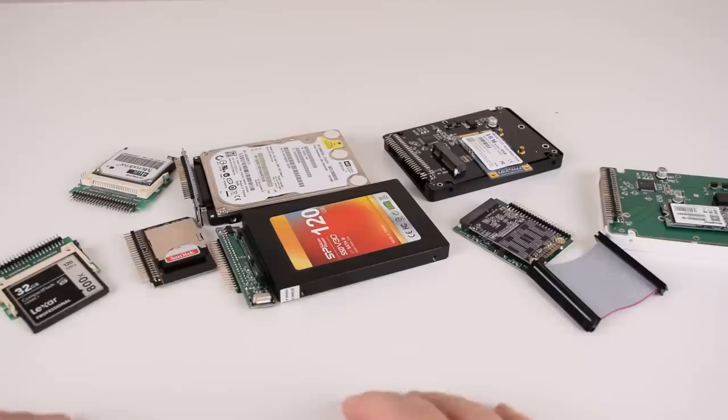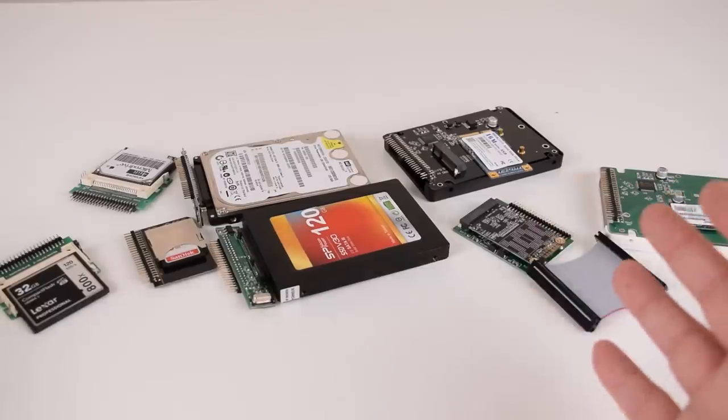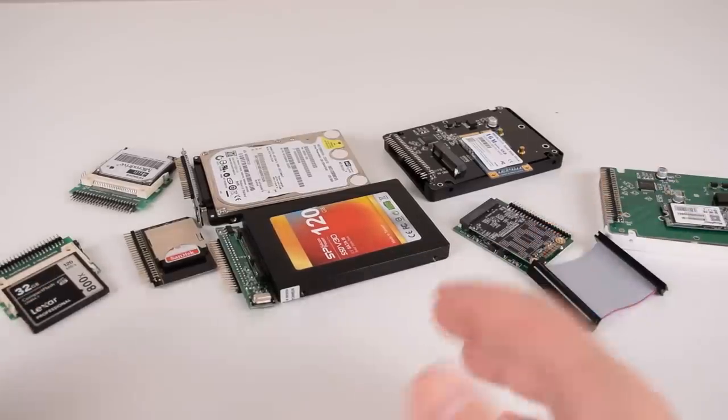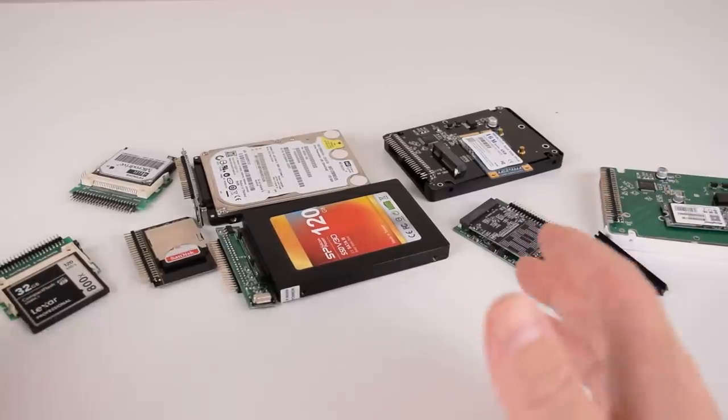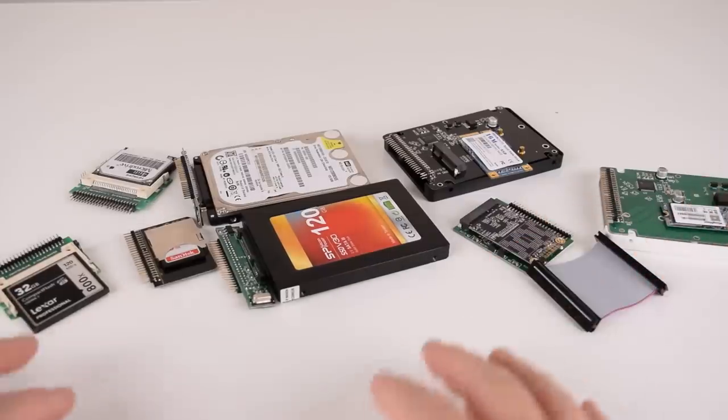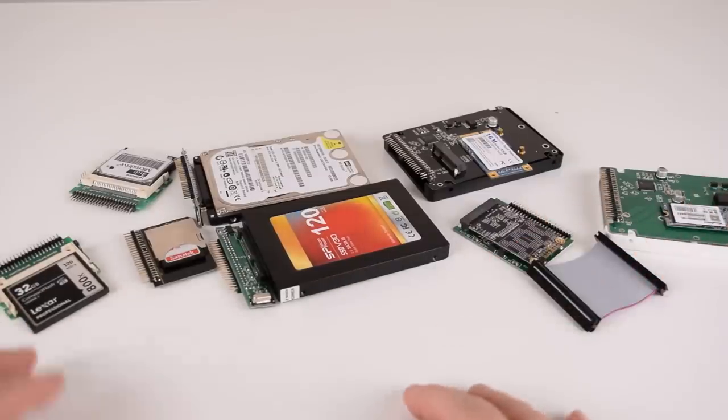And there you go guys — we had a look at seven modern storage alternatives for old laptops and thin clients with the 44 pin IDE interface. Let me know if you have any comments, feedback, suggestions, or questions down below in the comments. I'm always eager to hear from you and learn new tips and tricks for using storage devices in our old retro gaming PCs.